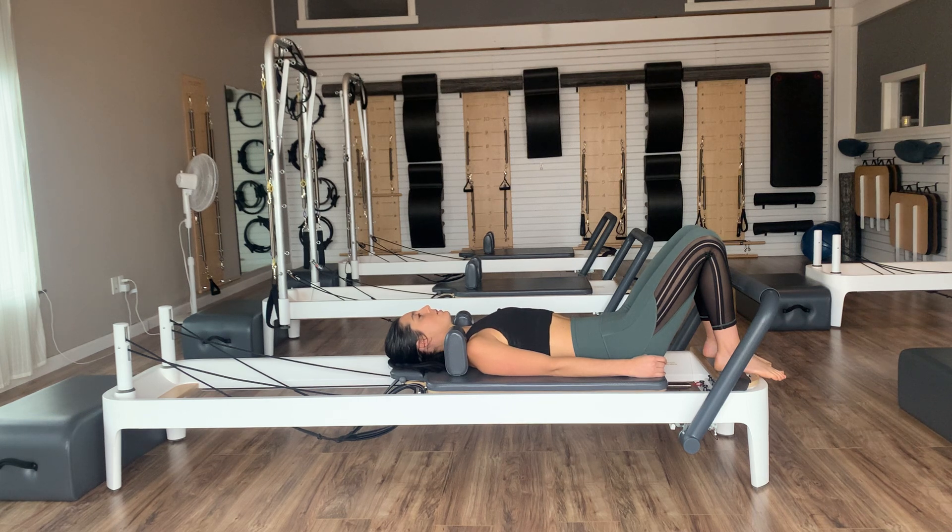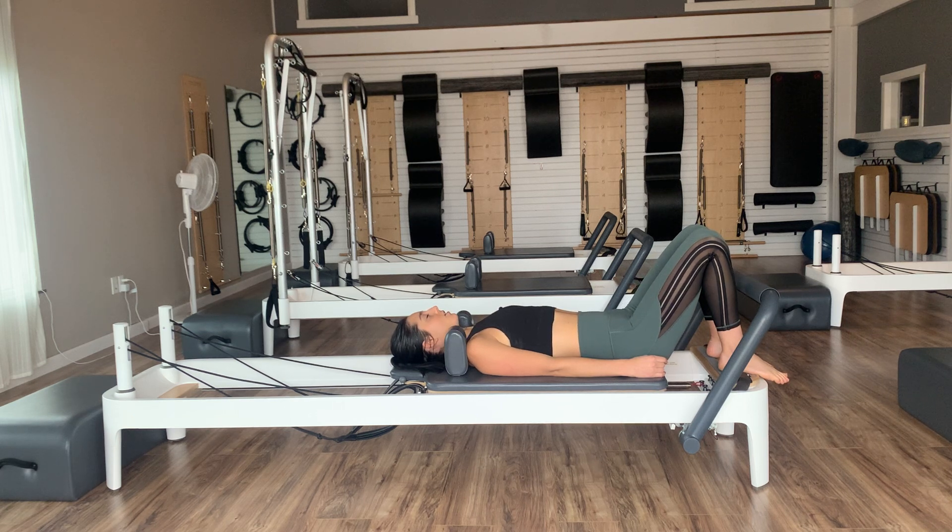Let's take one more deep inhale, one more deep exhale. Then we'll take another inhale in our neutral spine. On an exhale, let's go ahead and roll ourselves into our 12 o'clock position, flattening the low backs down into the mat. On an inhale, roll into our six, finding a nice little arc. Again, exhaling as we roll into our 12, and inhaling as we roll back into our six.